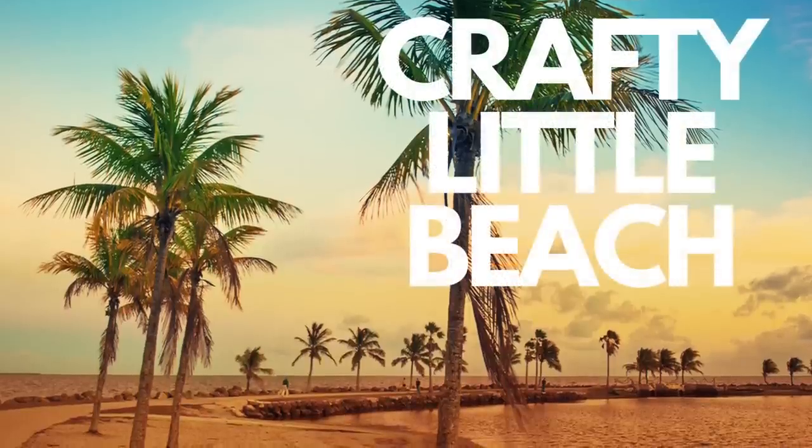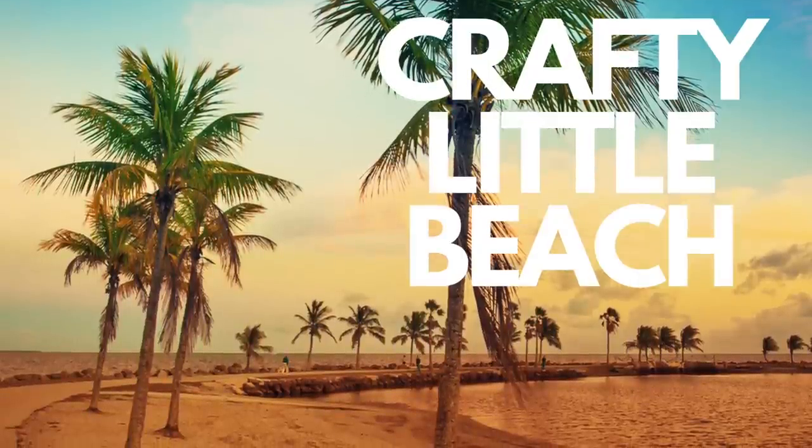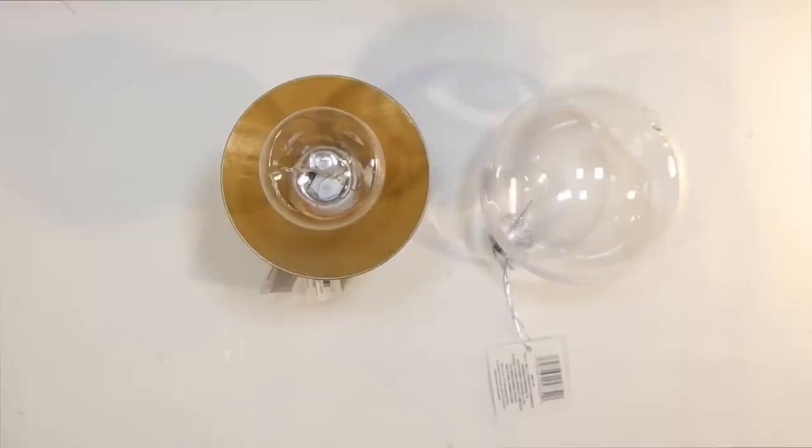I wanted a quick second to tell you about my second YouTube channel — it's called Crafty Little Beach, I'll post a link below. If you just want some of my crafts as short one-minute shorts, that's going to be the channel for you to check out.